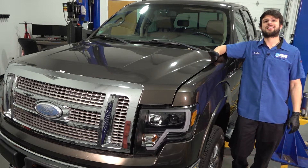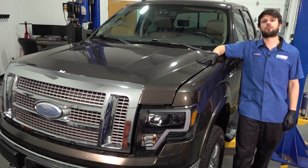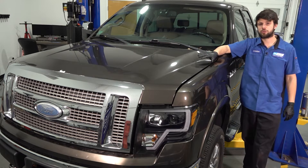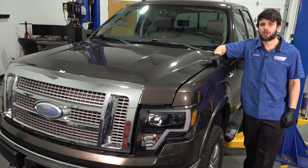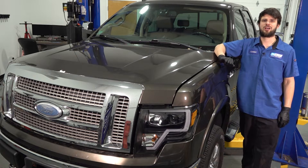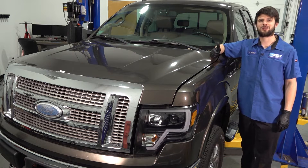In this video I'm going to show you how to replace the downstream O2 sensors on this Ford F-150 with a 5.4 liter engine. Keep in mind the location of the O2 sensors will probably be different for the other engines provided with this truck. If you need this or any other parts check us out at OneAuto.com. Let's get started.